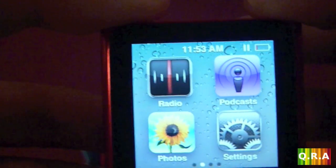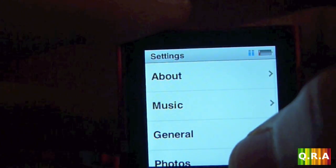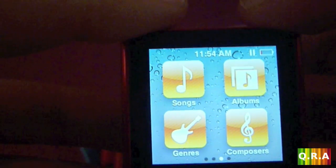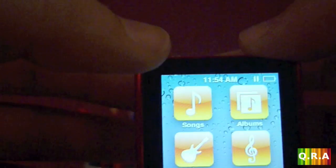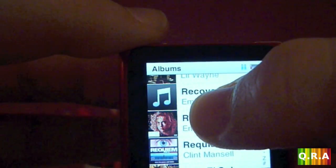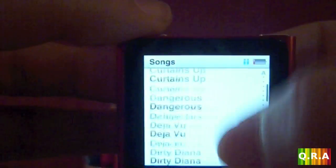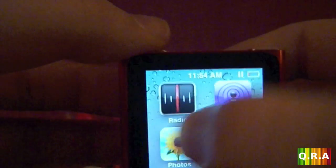Then you have podcasts and photos. I'm not going to show you photos — I didn't put any on there because it's too tiny to enjoy watching pictures. You have your settings; if you're used to Apple products you know the settings. This screen also helps you find a specific song any way you want: songs, albums, genres, composers.